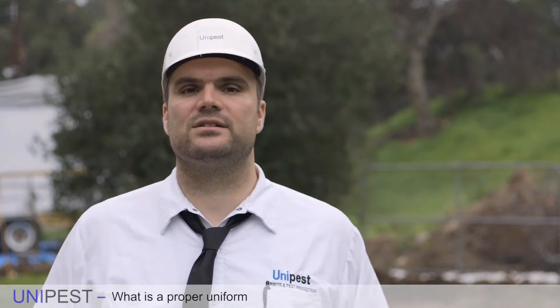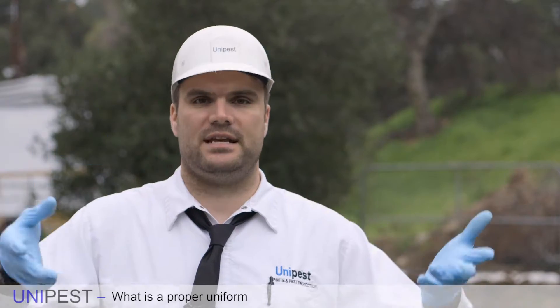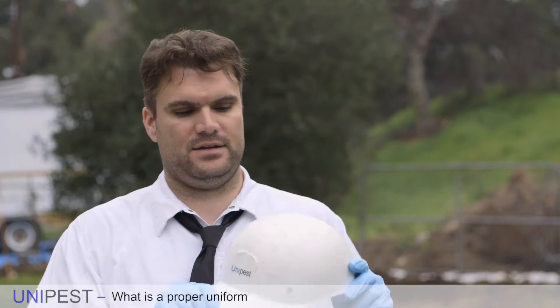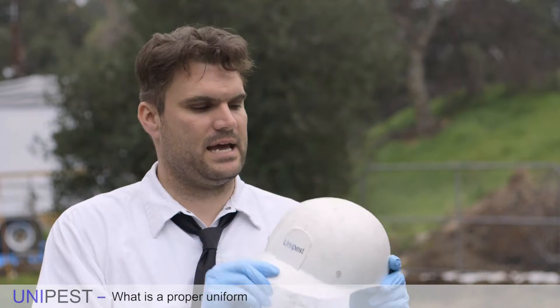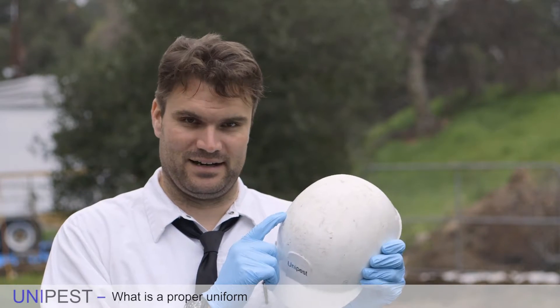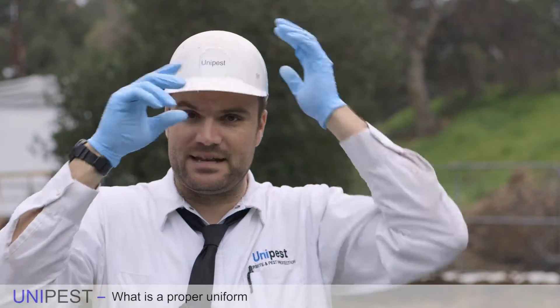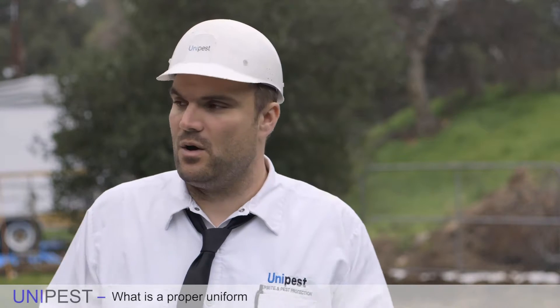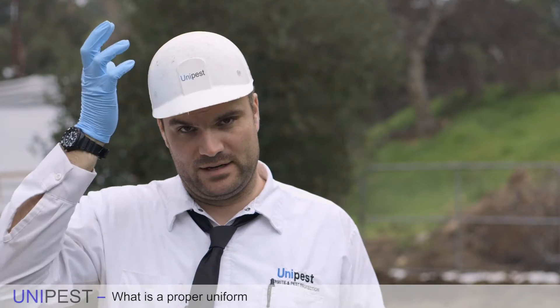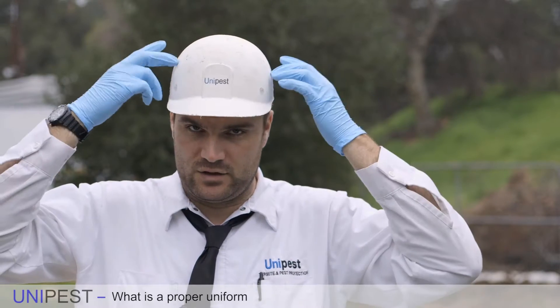There are a couple of extra things that we as a company require beyond the state's requirements. One of them is your bump cap. As you can see, it embarrassingly has a lot of bumps on it. Oftentimes when you're walking around and spraying with a BNG or a Birchmeyer, your head is going to come up against a bird feeder or an overhang you didn't see and you're going to bump it. To avoid any type of injury, we require that you wear bump caps.